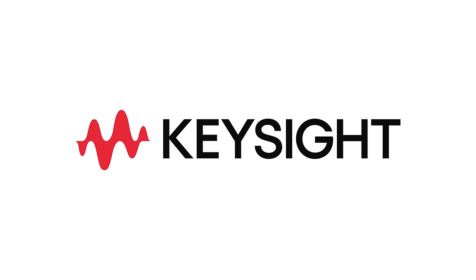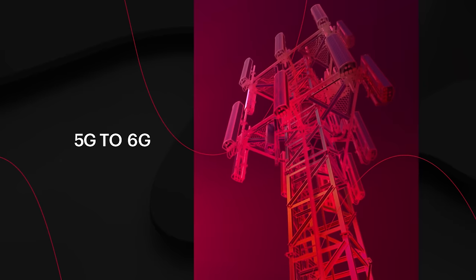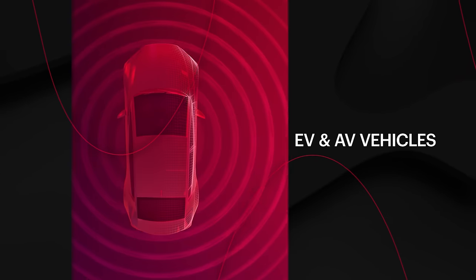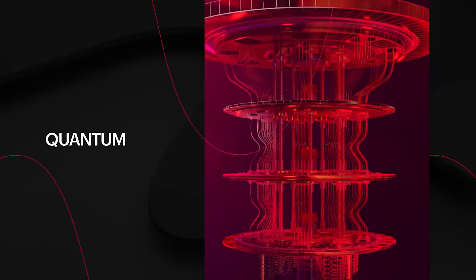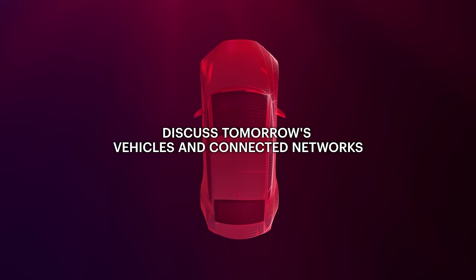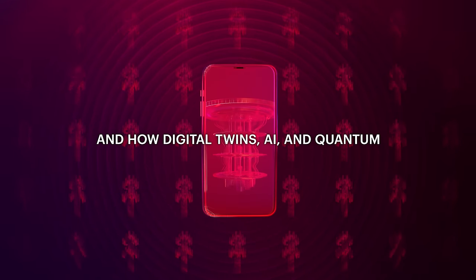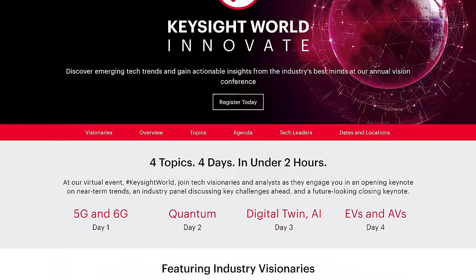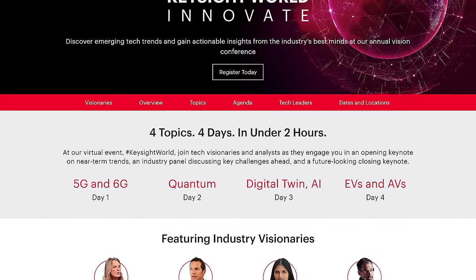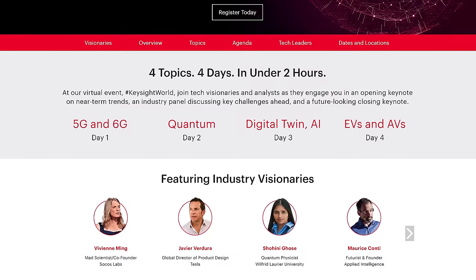This video is sponsored by Keysight and their Keysight World Innovate event. By following the link in the video description you not only get the chance to win a mug or shirt, but you also get to enjoy awesome presentations by technology experts about subjects like 5G, 6G, quantum technology, AI, and electric and autonomous vehicles. If that sounds interesting to you then don't miss out and click the link below.